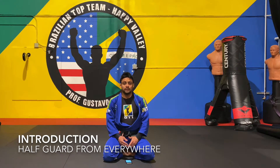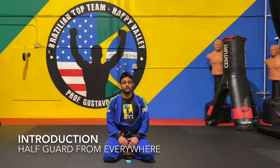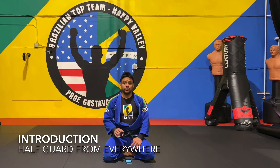One of the really important things when you're learning or trying to master a guard is that you have to be able to get to that guard from anywhere. So if somebody has me in side control, I've got to be able to recover back to my half guard. If somebody has me in the mount, I've got to be able to recover back to my half guard. I'm going to give you guys a few different options for how we can enter half guard.